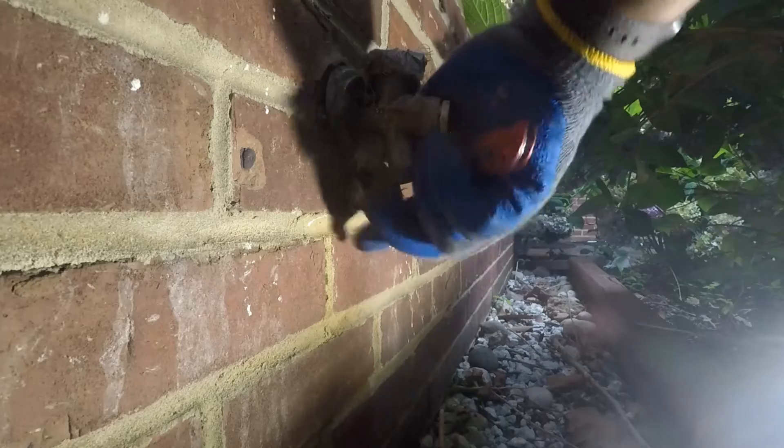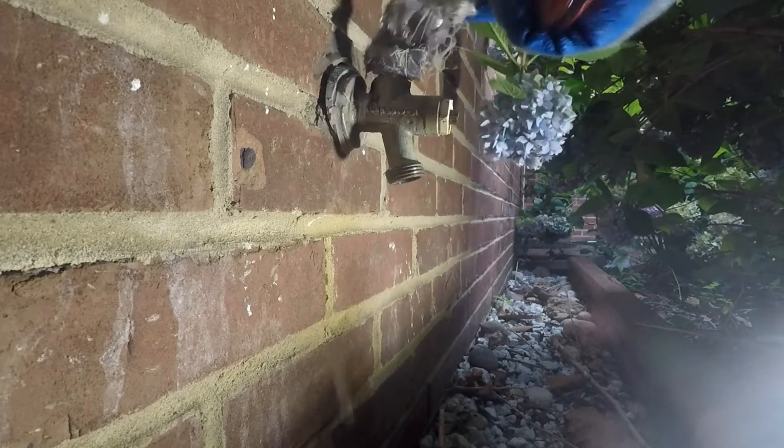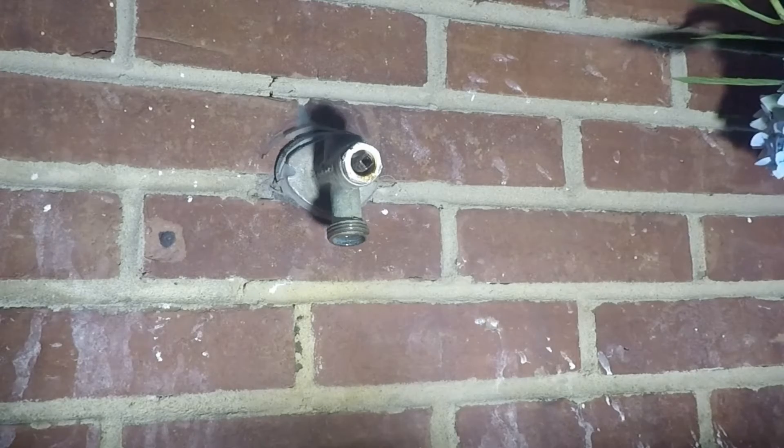Kofi began by identifying the manufacturer of the hydrant using marks on it. The hydrants look alike, but the internals are very different. The details are listed in the description.